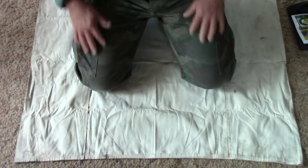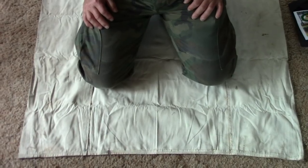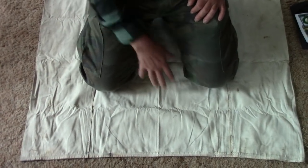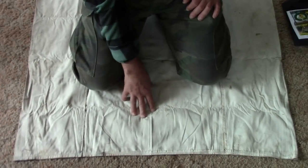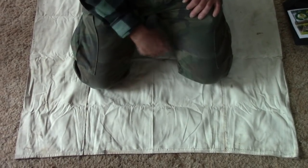Here is my old cot. Now this is canvas and I made this about 30 years ago and it has served me very well. But canvas is bulky, it's heavy, and it's prone to water damage — it's slow to dry out.